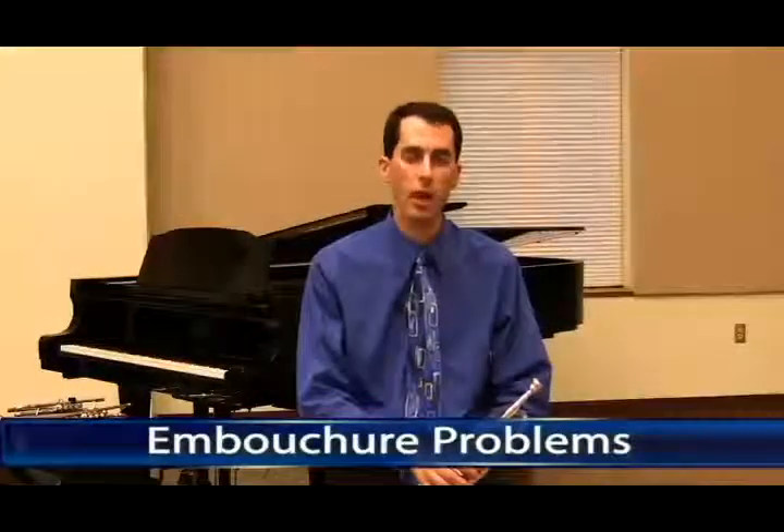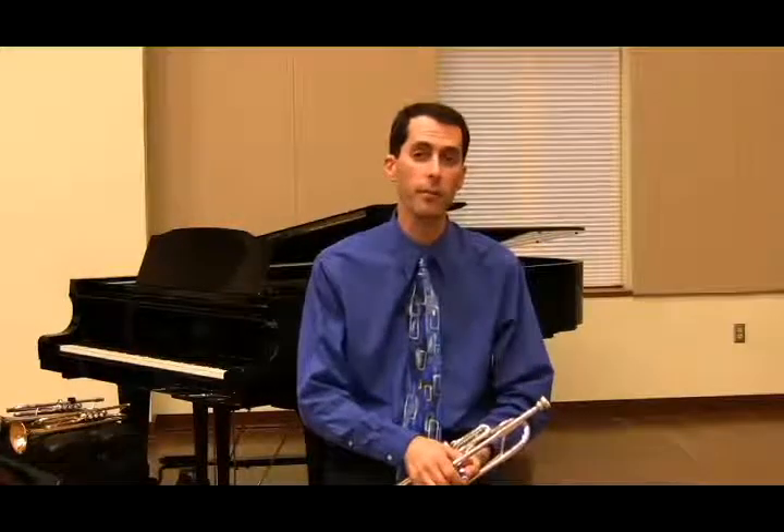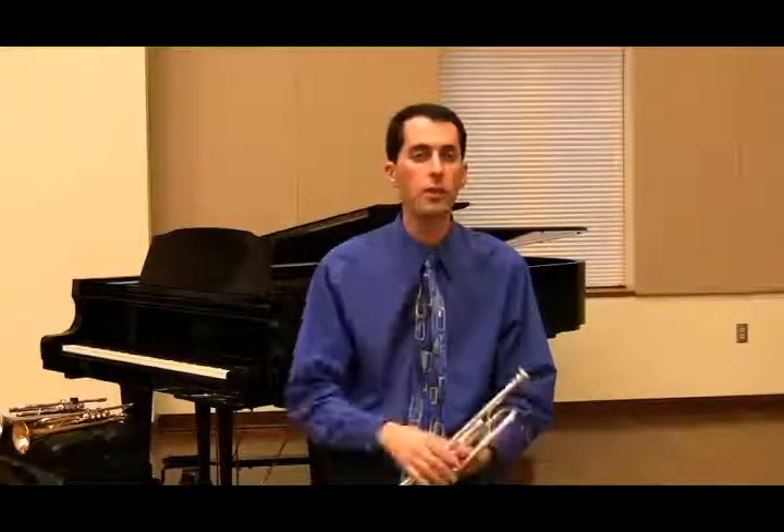There are two parts of the trumpet embouchure that affect how well a student can play and how easy it is for them to play. That includes the lip formation and the oral cavity. Starting with the oral cavity, it's important that we have an open setting. This changes the resonance of the tone quality.